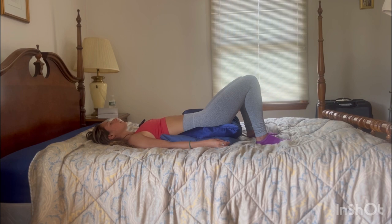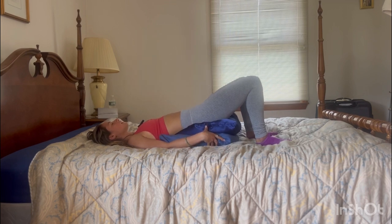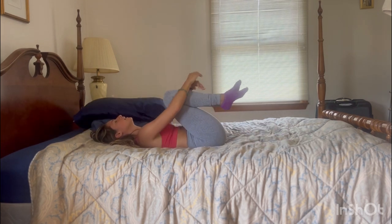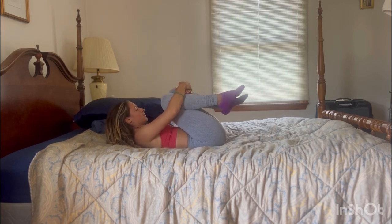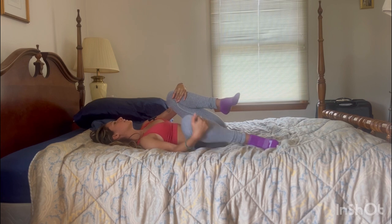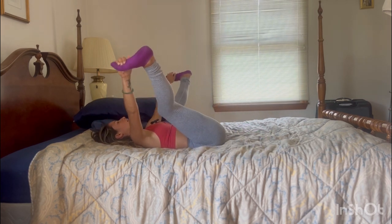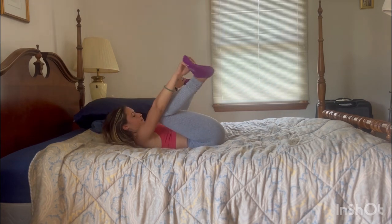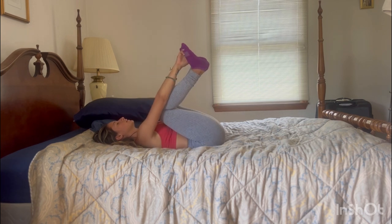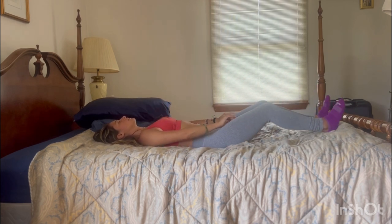Take one big deep breath. Then gently press into the feet, sliding the pillows out from underneath. Bring the knees into the chest one by one, wrapping yourself up in a beautiful hug — we're practically there. Maybe rotating them side to side; if you want to take a happy baby right now, you are more than welcome to. When you're ready, bring your knees back to center, exhaling as you release your legs long.